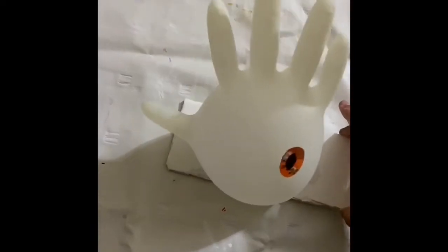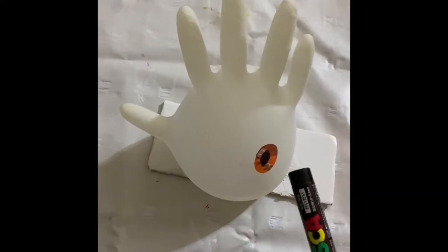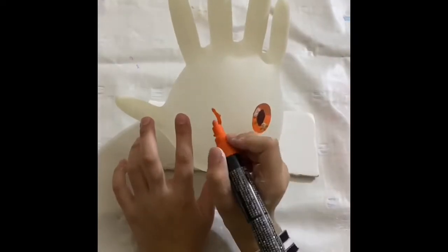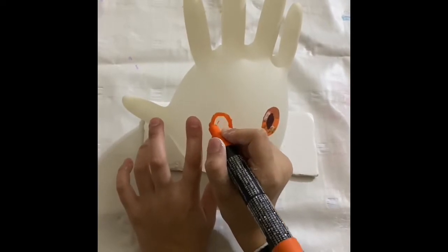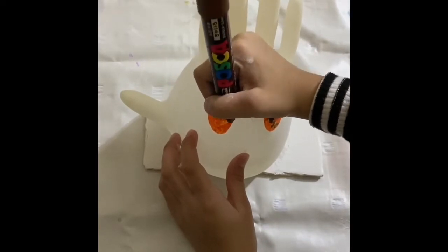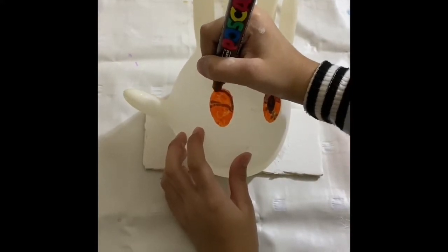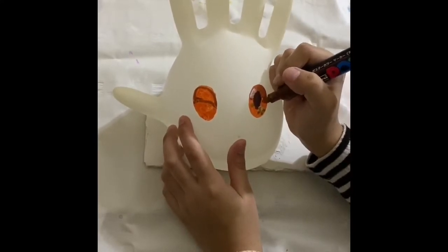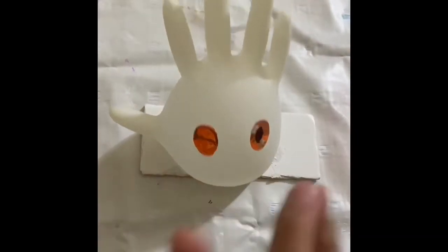Hi guys, today I'm trying something funny. I already done one eye. I'm gonna do a curve, a little bit curved line. It looks very lower down, so on the other side I'm gonna do it lower down too so it looks accurate.